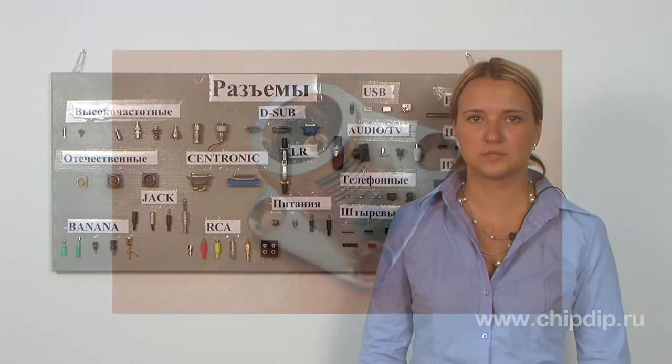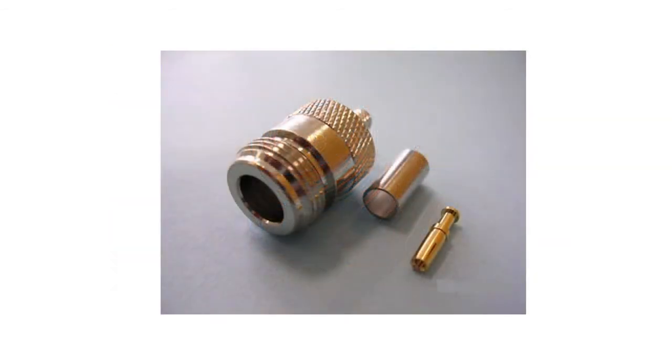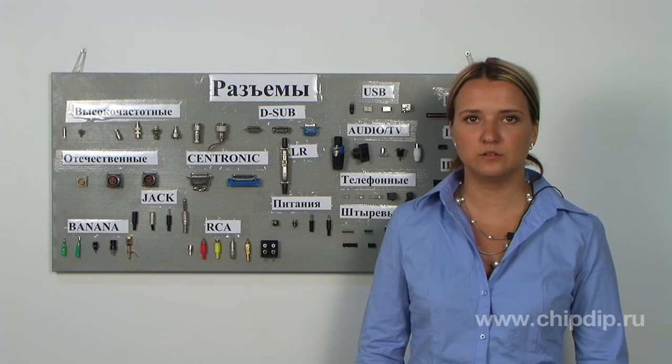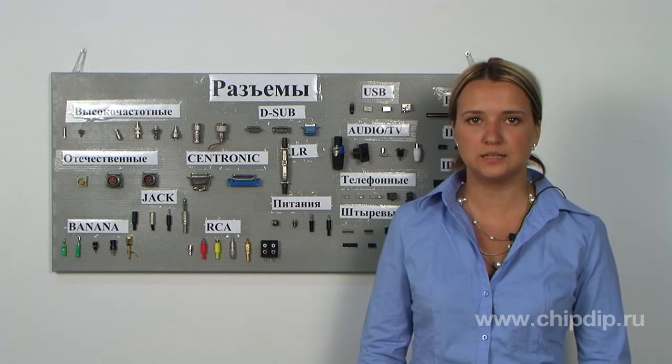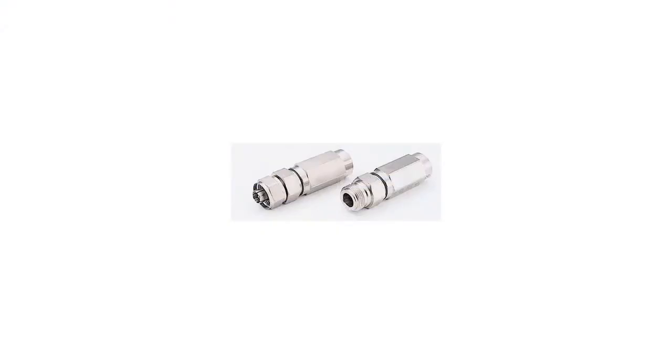The N-Connector was developed by the Bellas company and is practically the first connector totally compliant with microwave range requirements. The sockets are made for wave resistance of 50 and 75 Ohm, and are used in local networks, satellite, and military connection equipment.